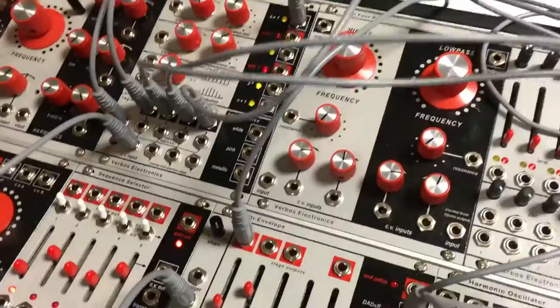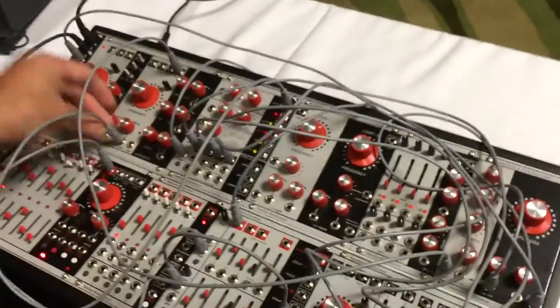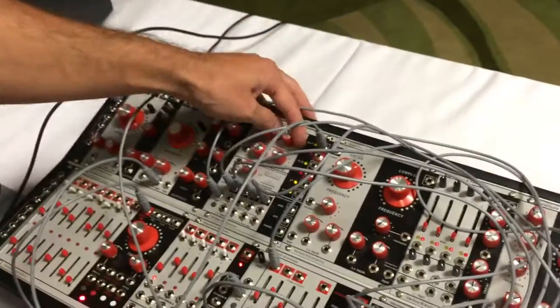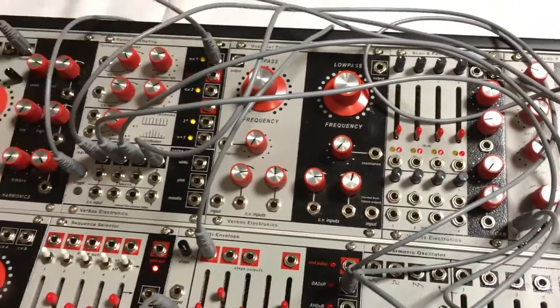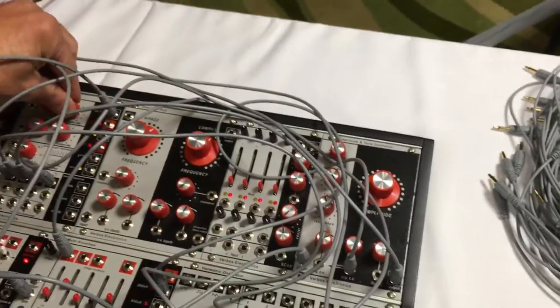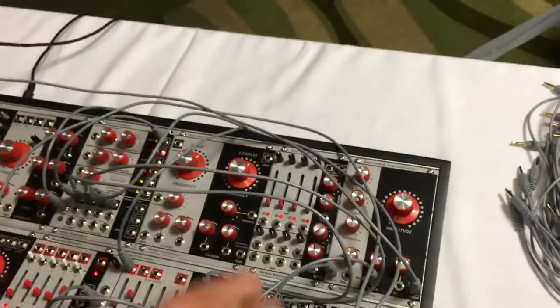How much is the complex oscillator going for? I think it's $549. An interesting thing that maybe isn't immediately apparent by looking at it is that these fluctuating random voltages at the top are usable for random modulation, and they go from very, very slow up to fast enough that — what you might not immediately notice — they go fast enough that they can become noise instruments really well. And because of that, they can be used to make drum sounds, actually.